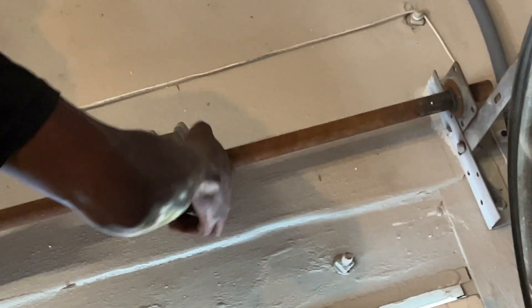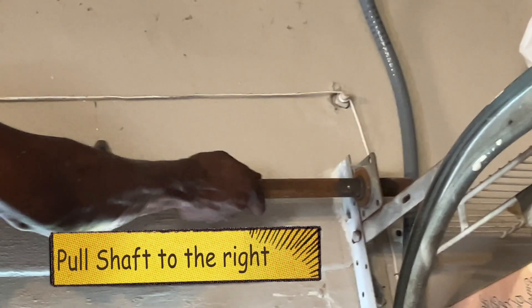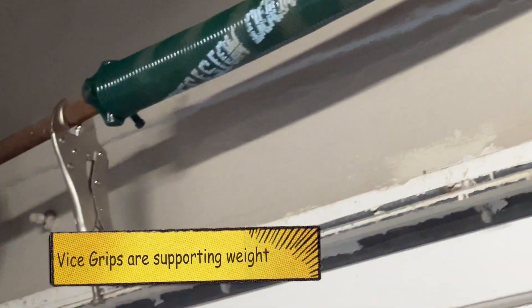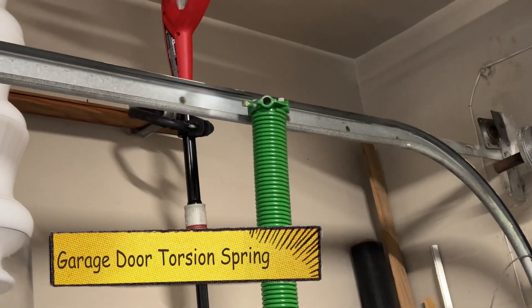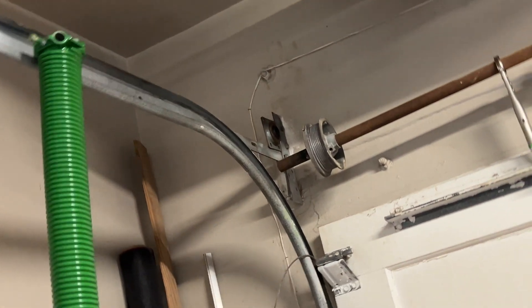Both cables are out. Now we can pull that off and put that on — just hanging it from there for now so that we're not going up and down the ladder.